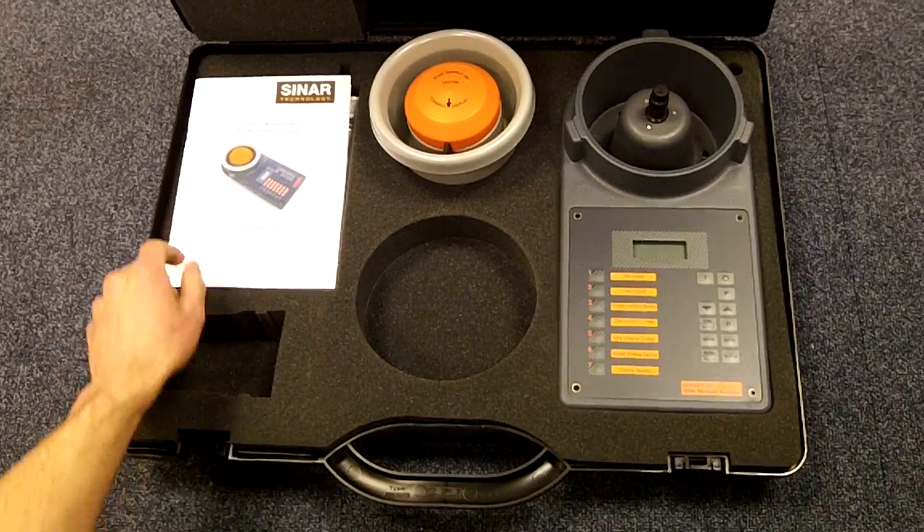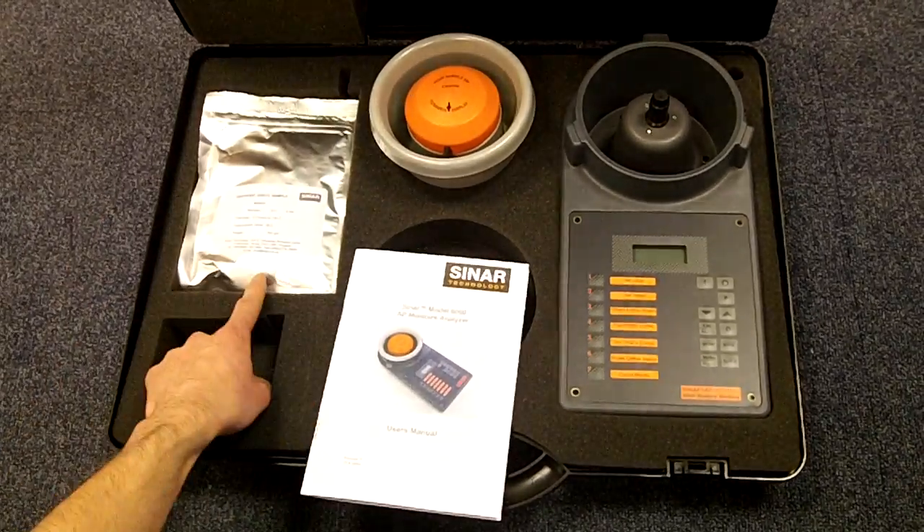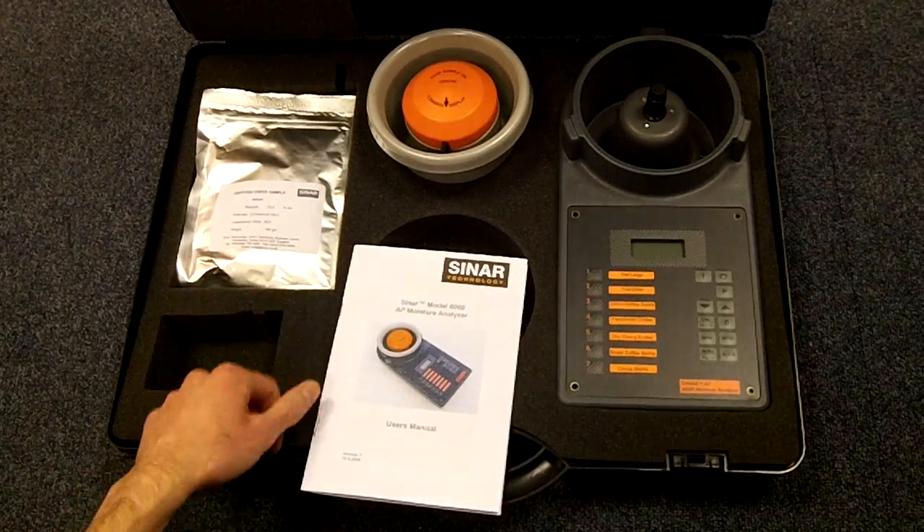You also have a user manual and a calibration sample for checking that the instrument is working properly when it arrives.